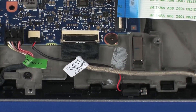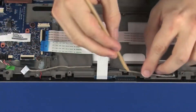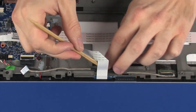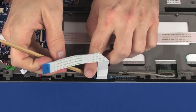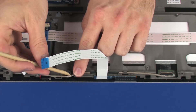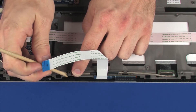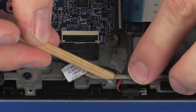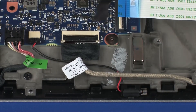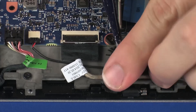CAUTION: Use care to prevent damaging the ZIF connector. Route the display panel cable through the routing channel on the display panel assembly. Replace the retention tape that secures the display panel cable to the display panel.